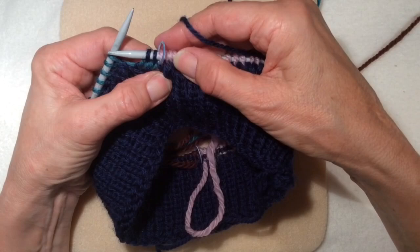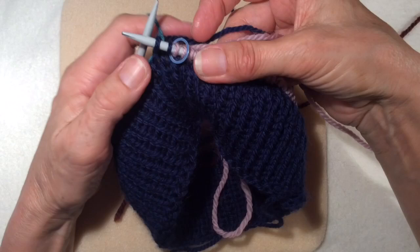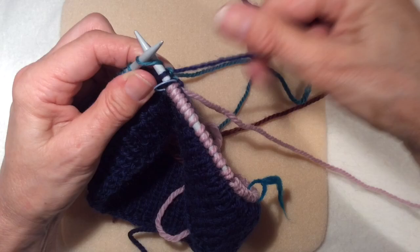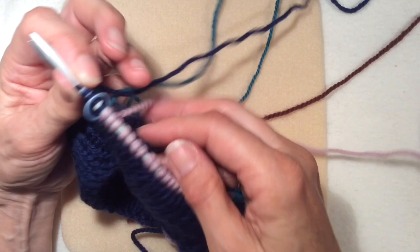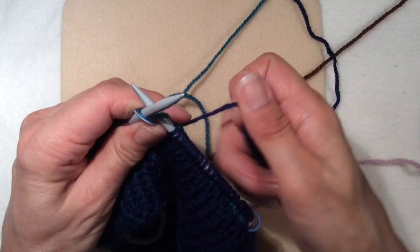I'll just tension down that green a bit and have a look at it to make sure I'm satisfied with my tensions. You can get an idea by pulling everything - all the yarns. Nothing seems to be too loose or too tight. Continue on with my blue for this section and do the same again. I'll be tensioning the tail of the next one and tensioning the yarn I've left off. And most importantly, I'll be tensioning the colour I bring up from the previous row.